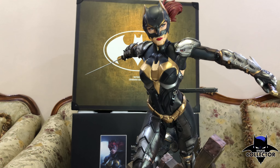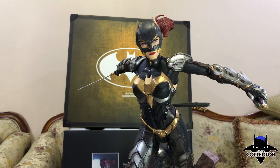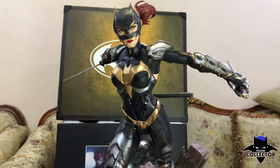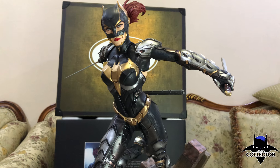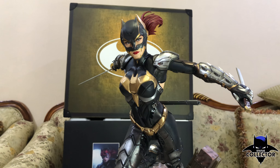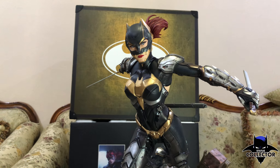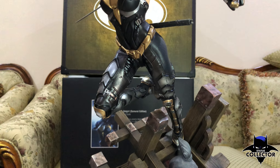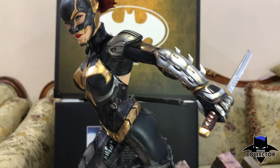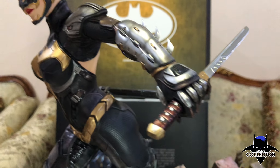It has two interchangeable arms for the right arm and three for the left. One cape and one ninja scarf. It comes with an art print from XM as well. It's a beautiful piece, limited edition to 500 pieces — this is number 324. Really beautiful touches on Batgirl.